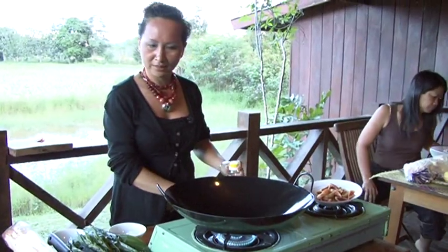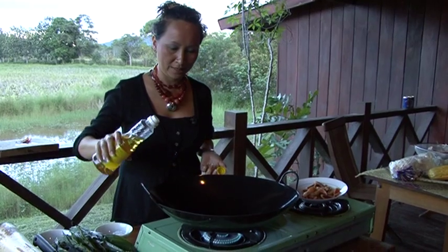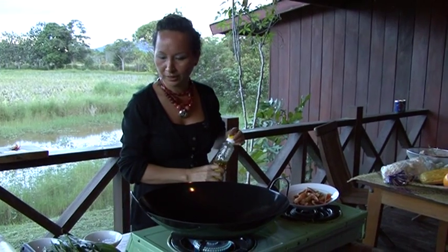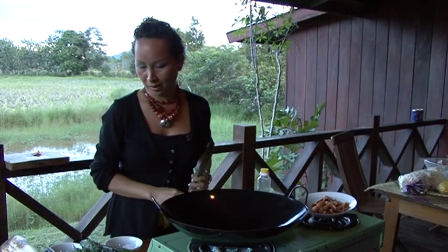Let's start the cooking. I don't think it will take that long — maybe about 10 minutes. It's a very quick stir fry. The Kelabit people have a very simple way of cooking. We use very, very simple, very little ingredients. The beauty of our food is that we have a variety of vegetables to work with.